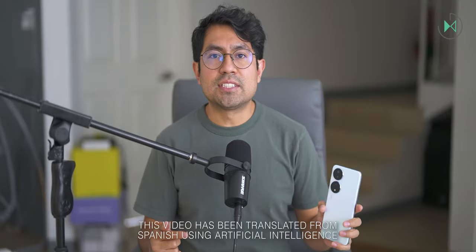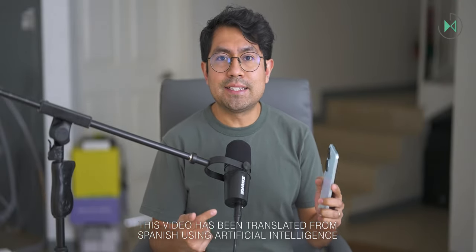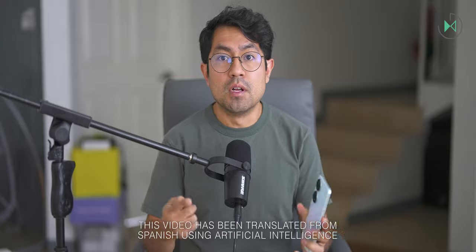Hello, thank you for being in a new video. This time I have the Honor X7B with me. Let's give it a full review. Let's get started.